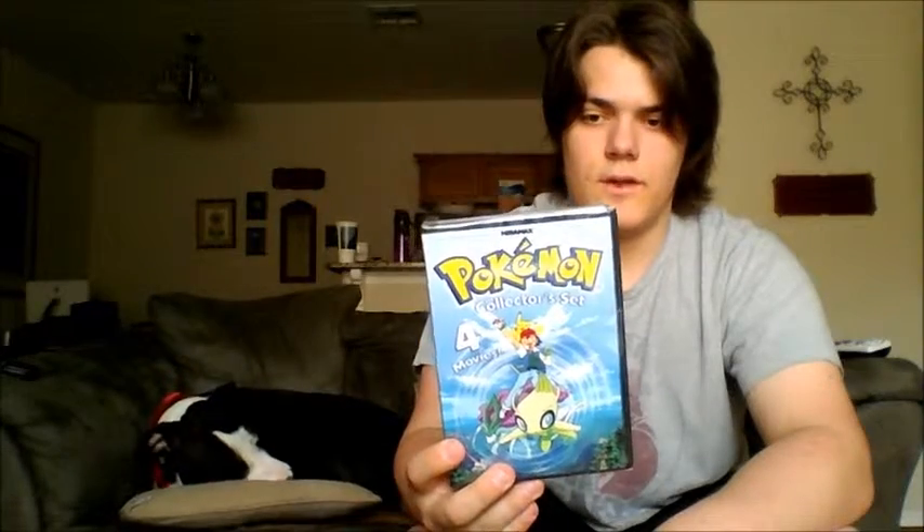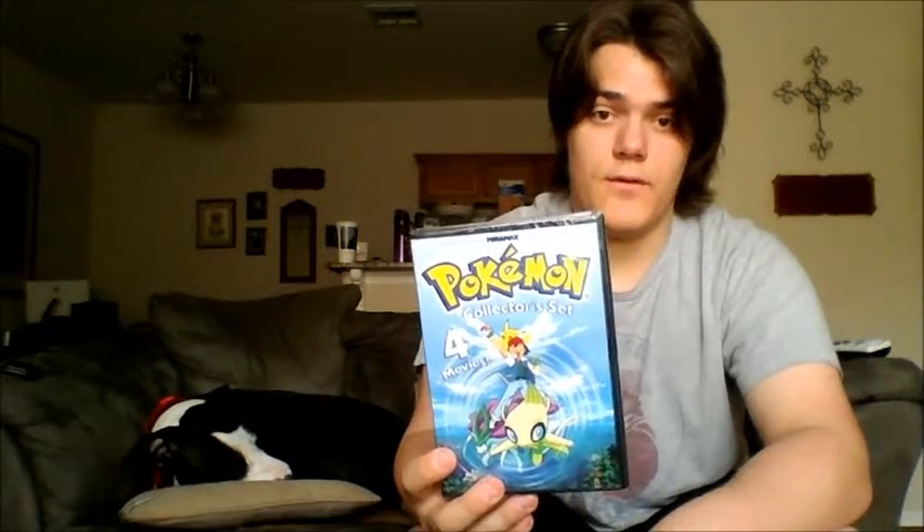And this was about 5 bucks, so I threw it in there. It's the Miramax Pokemon Collector Set. Basically, it's got all the movies that Miramax licensed, I guess for DVD release. It's the same 4Kids dub.